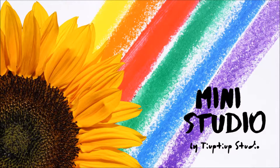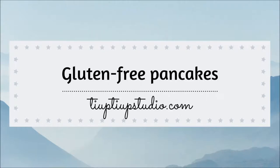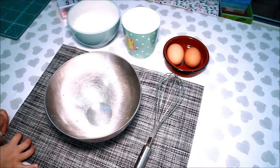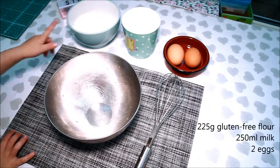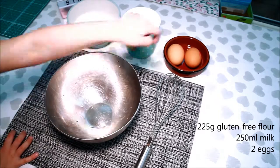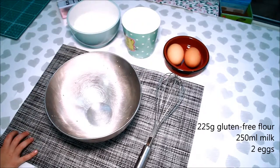Hey everyone! Welcome to our channel! Today we are going to make pancakes! For today's recipe we are going to need flour, milk, eggs.